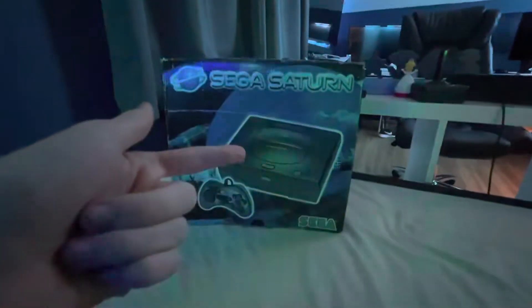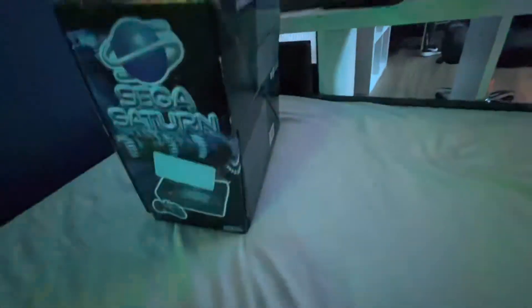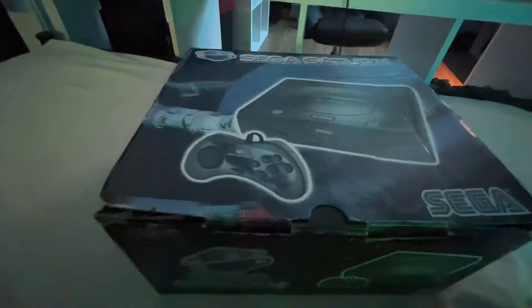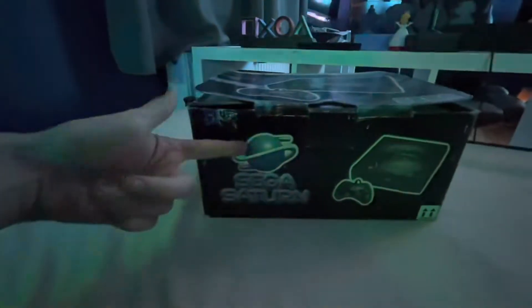Now, because we have the box, we might as well do a bit of a review. The box here has the console on it, makes it look like you're in space — pretty much Saturn, I guess. On the bottom right here, we have Sega Saturn and the console.